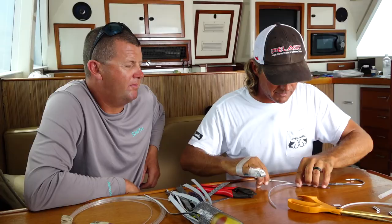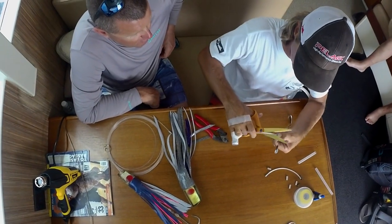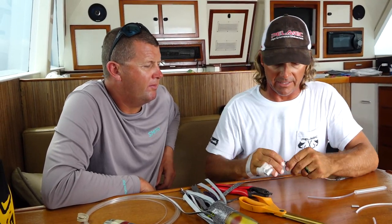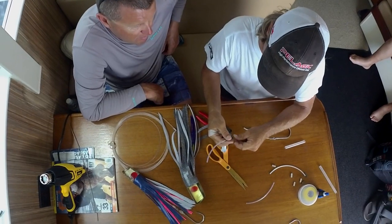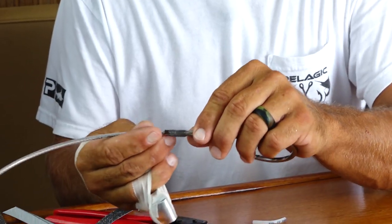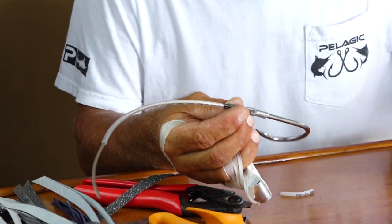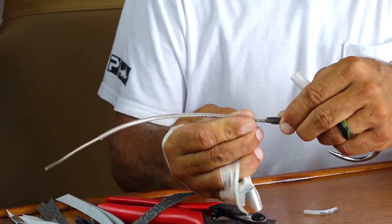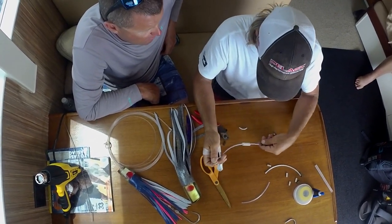I'm going to measure my chafe tubing. I didn't crimp that because we're going to take that right back off. So we put that right onto our cable, just like so, and that's going to go all the way back down here to the bottom. Once we put this heat shrink back over the top of there, that's going to keep this whole thing from wiggling down here at the base. Again, a lot of this too is to keep the water out of it.